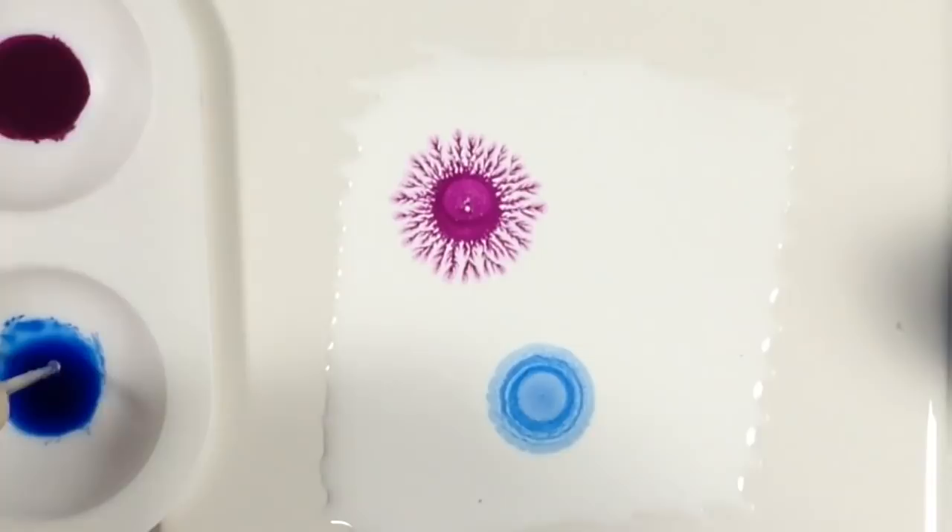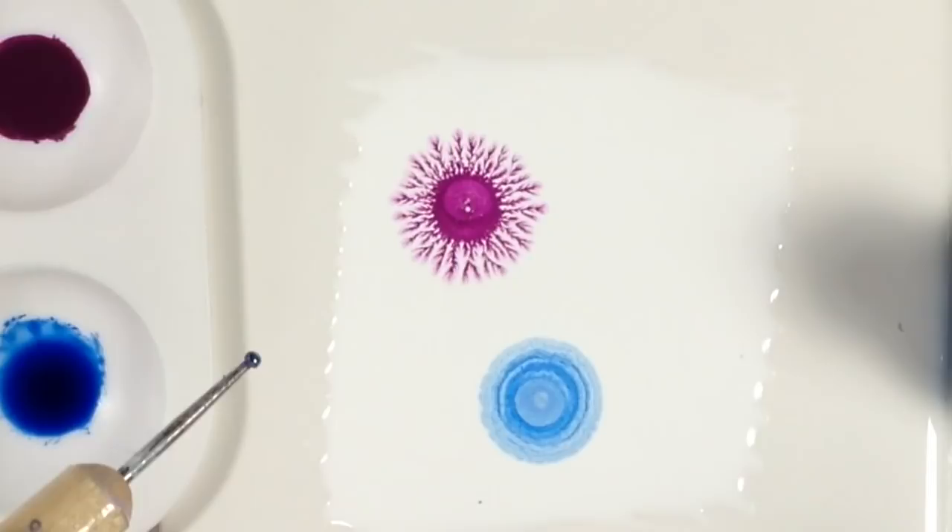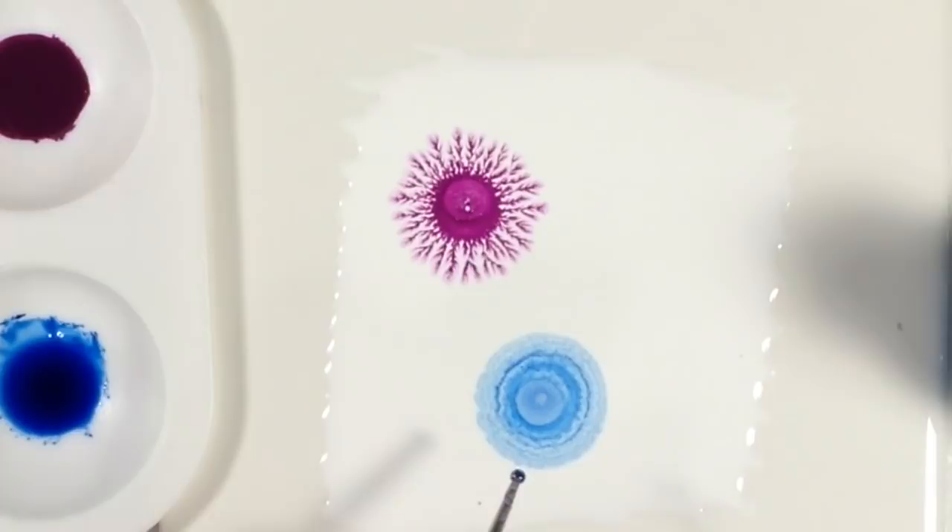This is the case whether I use Adirondack alcohol ink, Pinata, or a Spectrum Noir reinker — that's an alcohol ink to refill alcohol ink markers. That didn't work either. But the little flowery thing is pretty, so you could always use that for something.